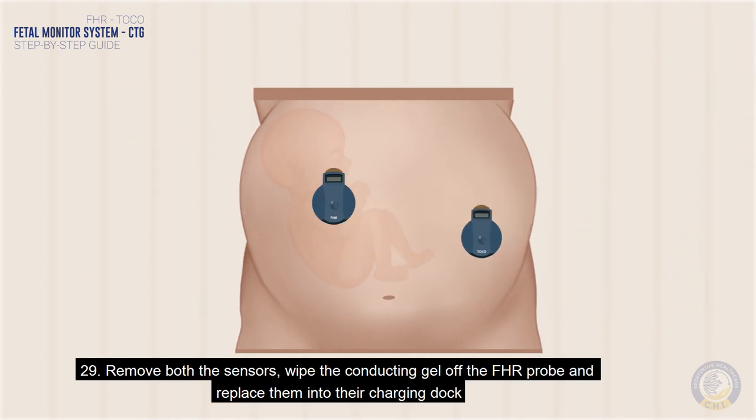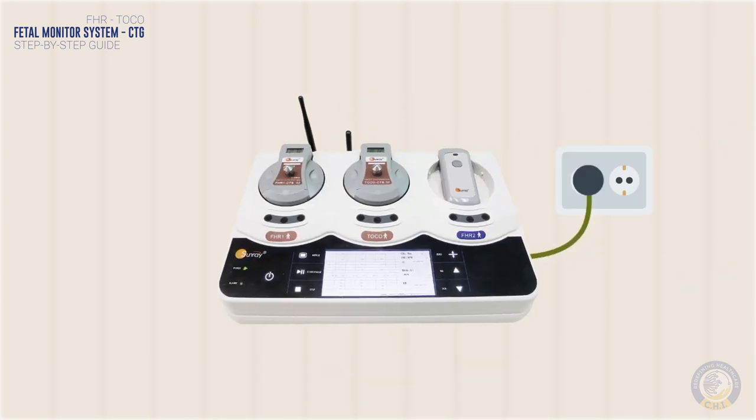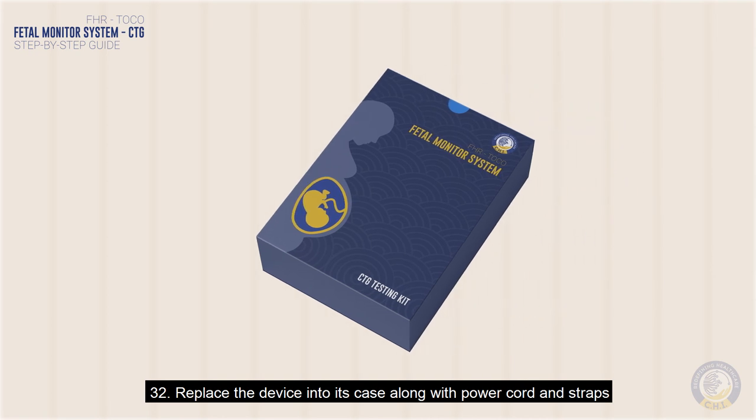Remove both sensors, wipe the conducting gel off the FHR probe, and replace them into their charging dock. Turn off the unit via the power button and remove the plug from the electrical wall socket. Replace the device into its case along with the power cord and straps.